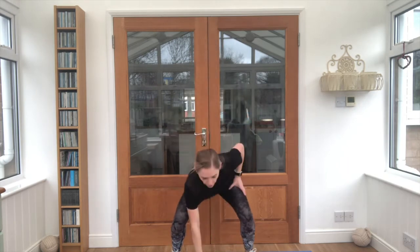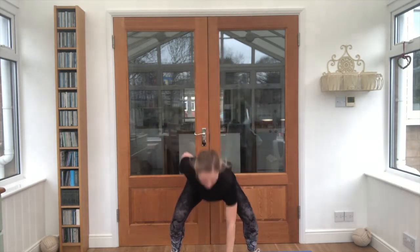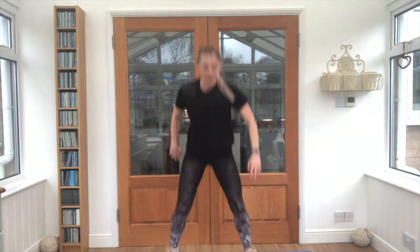10 second break. We've got in and out jumps — we touch the floor as our feet go out. Ready? Let's go. Good job. Breathe through guys, you're doing well. Almost there. Listen for that countdown. Nice.